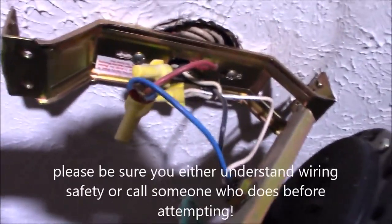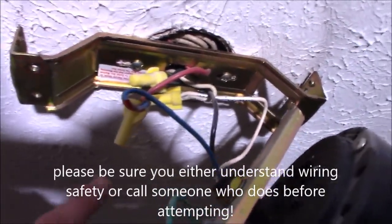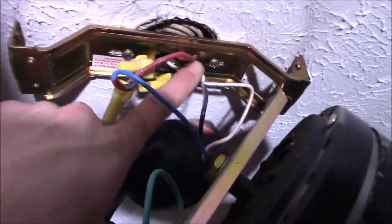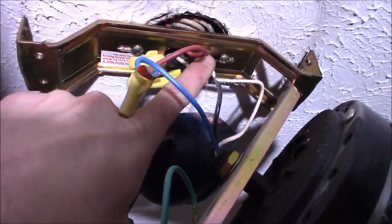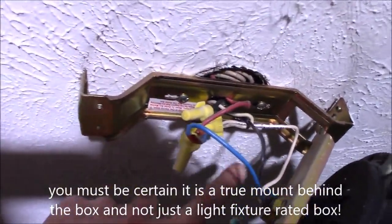This is the old Hampton Bay style mounting bracket and you can see I have the old style box — it's real narrow across here. Normal safety precautions: power's off, double checked and verified. This box is narrower than the newer style, and I have verified that it is an actual ceiling fan mount, so it's got a bracket that runs out to the joists up there.